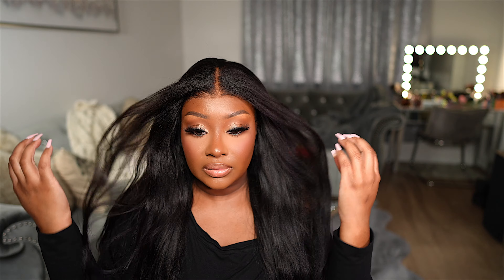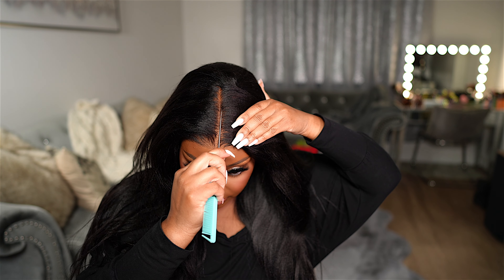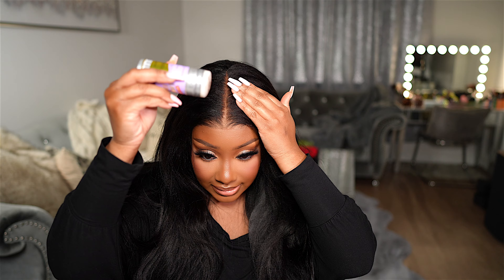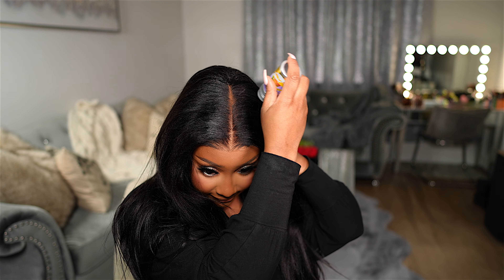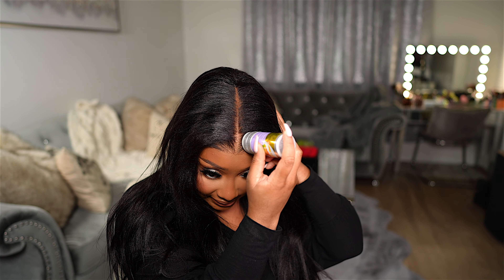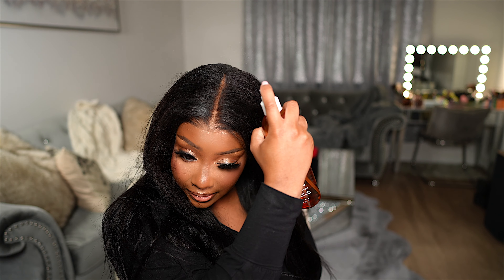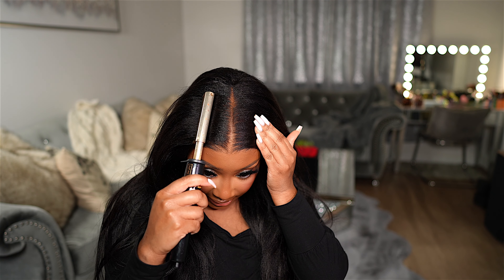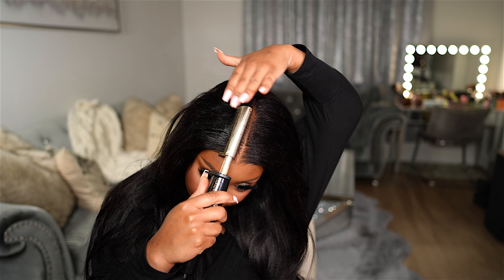It doesn't look bad at all — it looks very nice and natural. Look at that parting, it looks so good and it goes all the way back. Next I'm going to take my ebony wax stick and apply it all the way around the parting area to lay that hair back down. Then I'm going to take this spritz spray and spray it around my parting area as well. Next I'm going to take my Infinity Pro hot comb and lay down the hair around the parting area to get it nice and flat.